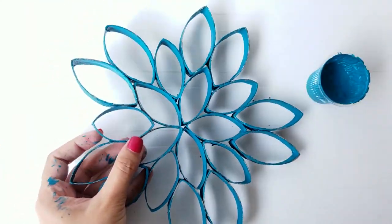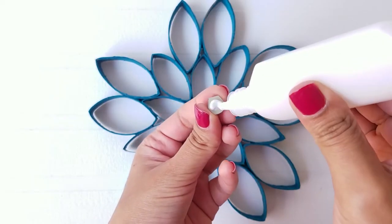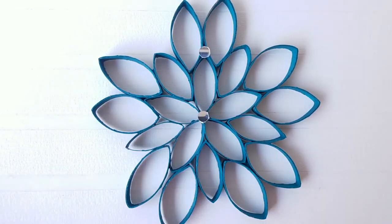Once all the flowers are completely dried, you can decorate them with mirrors and pearls.